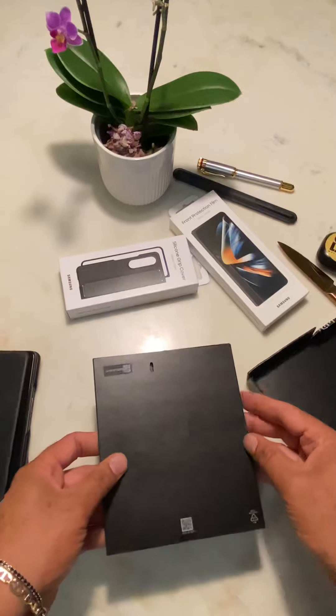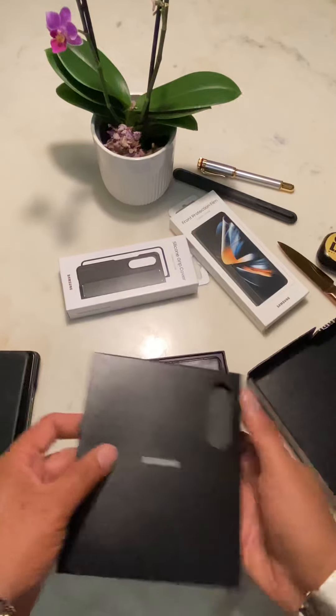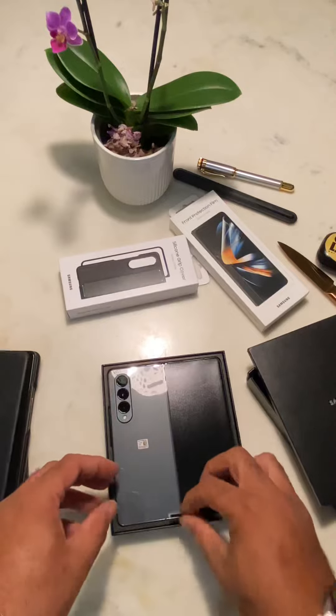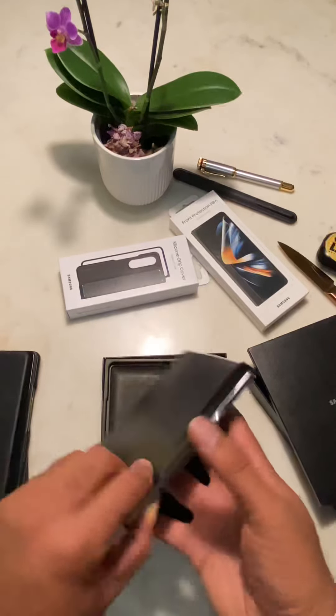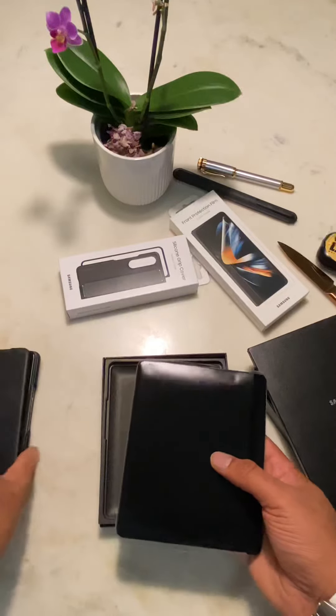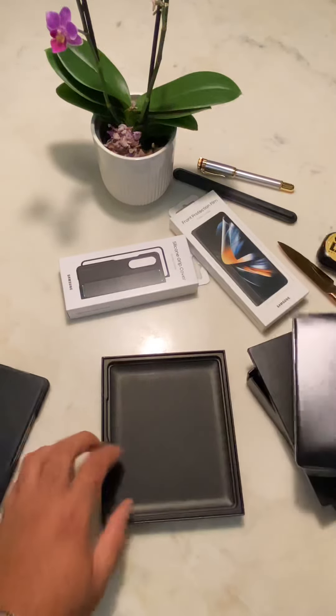It feels like it's upside down — okay, it actually is upside down, that makes sense. So this is the beautiful phone. Yeah, okay, cool.